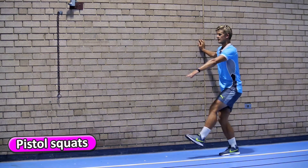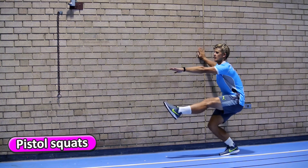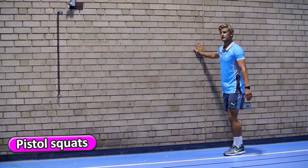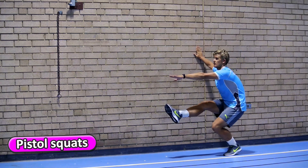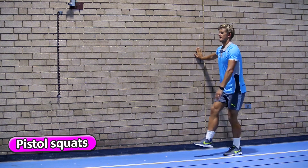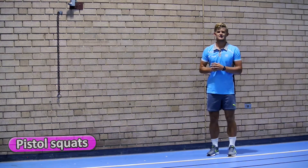That's one. Try and get your leg up straight. You can use your other leg if you like. And that's the pistol squats.